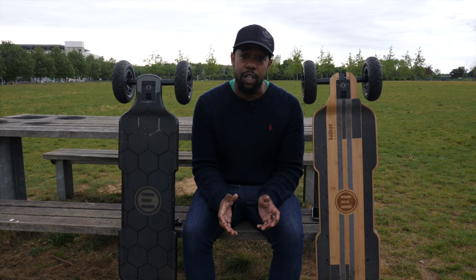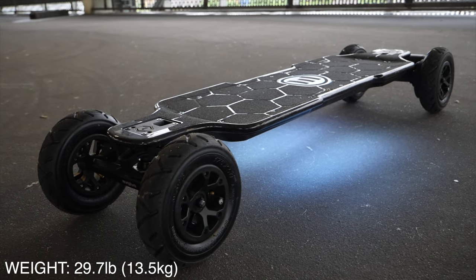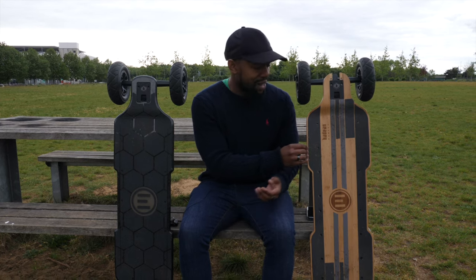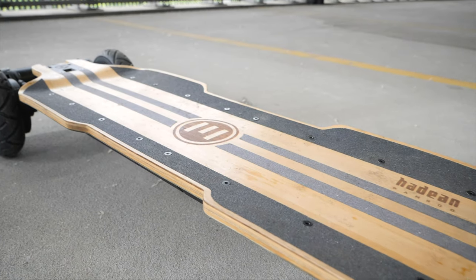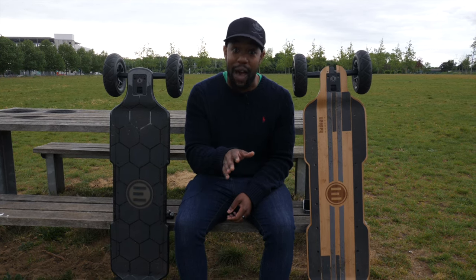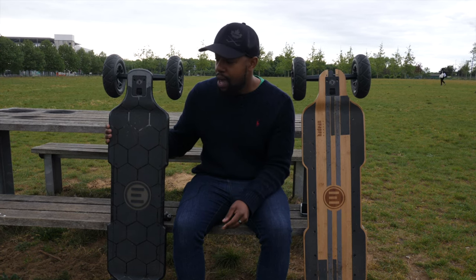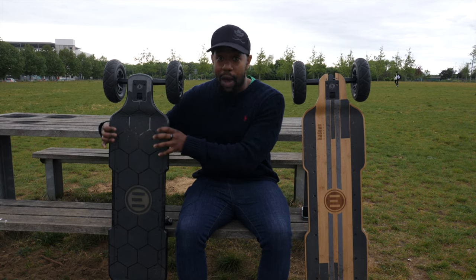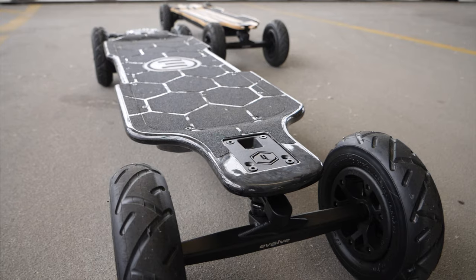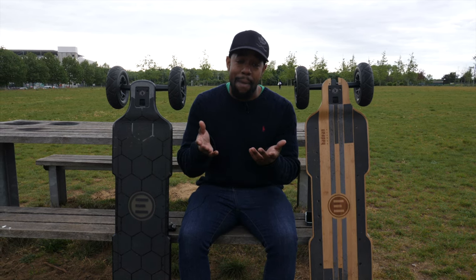In terms of weight, the carbon is about 13.3 to 13.5 kilos, and the bamboo is pretty much the same — not a noticeable difference when holding them. However, because the bamboo's deck shape has sharp, flared edges due to the deeper concave, it's really uncomfortable to carry in your hands. It also feels heavier than the carbon, even though they're basically the same weight. The carbon's rounded, polished edges and more centralized weight distribution — thanks to the chassis design — make it feel more balanced and easier to carry, which matters if you're commuting up multiple flights of stairs.